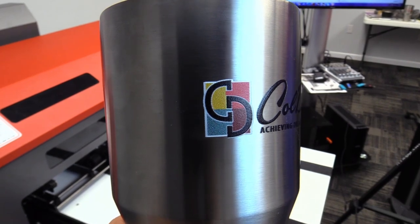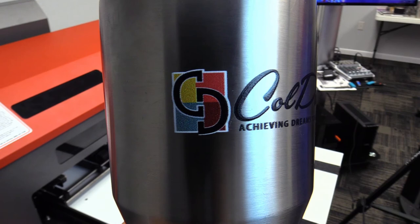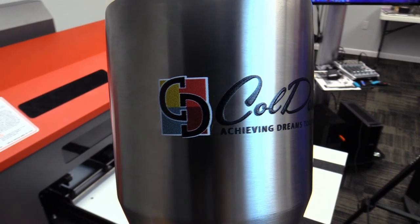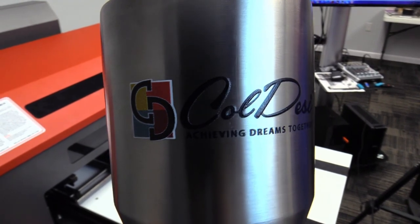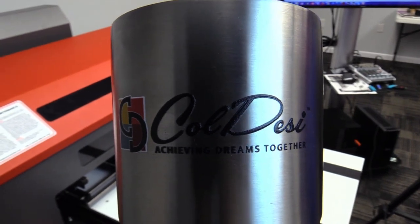All righty. Here we have the finished tumbler. Realistically, you ought to be able to produce 20 to 30 of these an hour on your machine just by doing one up like this. On less complex designs or designs that don't need a white underbase, you can actually set this up to do two at a time.